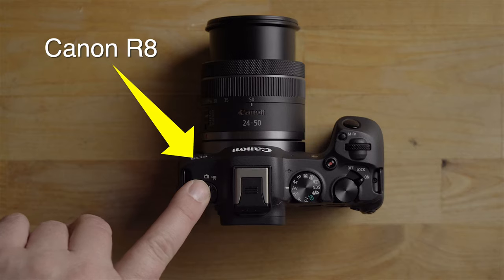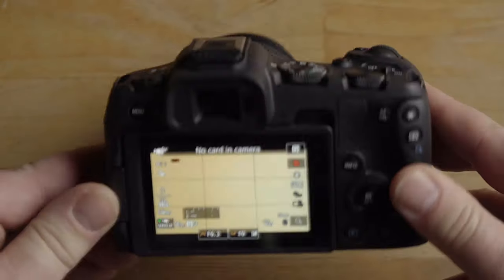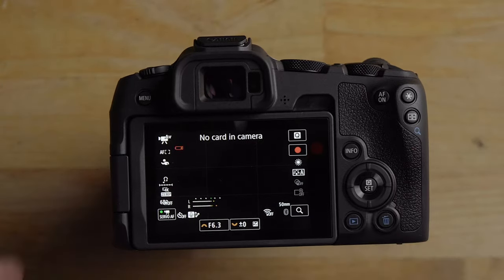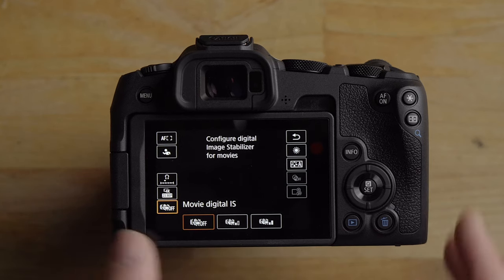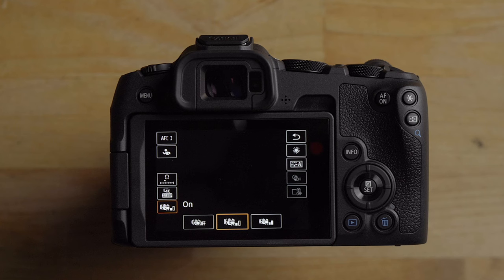In video mode, if you look at the back of the camera, all you have to do is hit the Q menu button, and down on the bottom left is your movie digital stabilization. These are the options you can choose from: off, on, and enhanced mode. The two modes that crop in are standard on and enhanced — one has less crop, one has more crop, and then there's no crop.